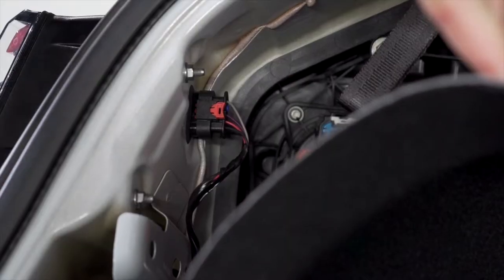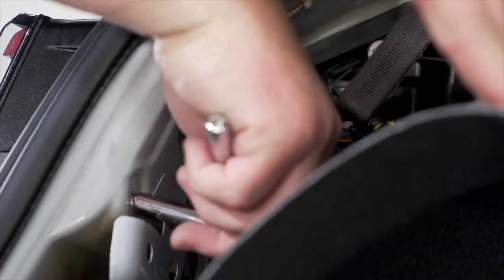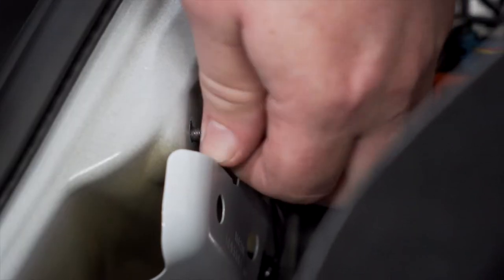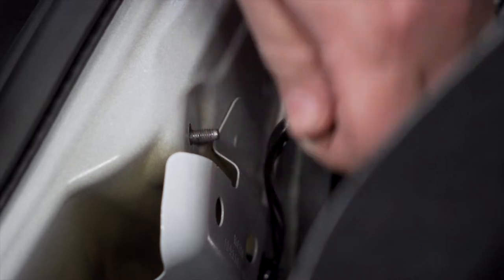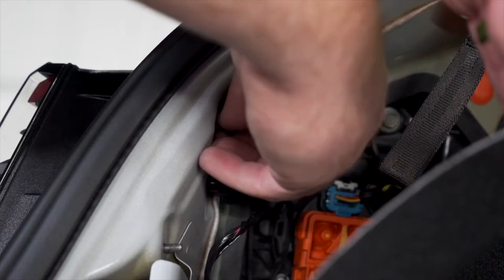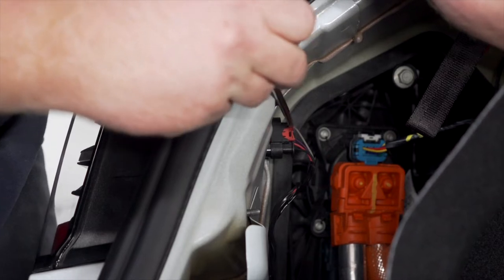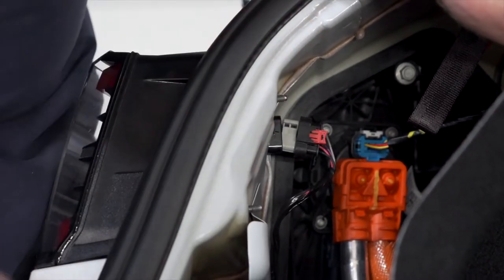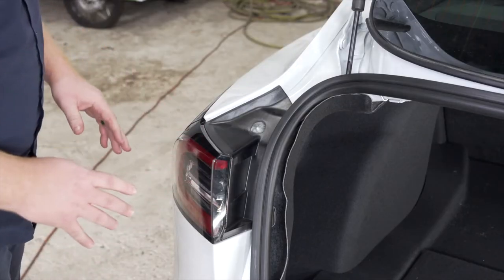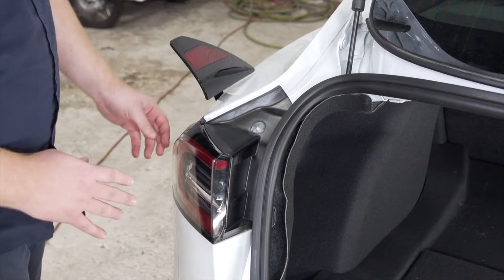On our driver's side tail light, we're going to remove these two nuts using an eight millimeter socket so we can then remove and disconnect our tail light. We're going to use a flathead screwdriver and push out on this red tab and remove our harness. Now we're ready to remove our tail light.